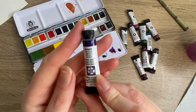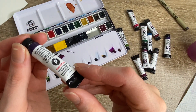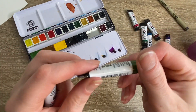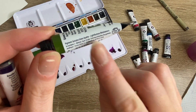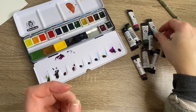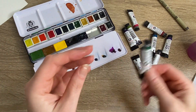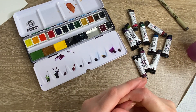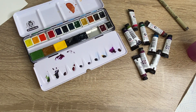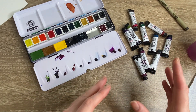The idea of the PrimaTek colors was that the pigment was based on genuine materials - for example, Amethyst Genuine uses genuine amethyst, and Green Apatite Genuine uses genuine green apatite. These are actually gemstones. Similarly, Jadeite is a gemstone and it says 'genuine jadeite' on the label. The drama surrounding these paints was that someone on Instagram - I'll link their post in the description so you can read it - basically broke down the paints to see exactly what was in them.